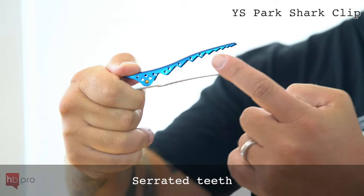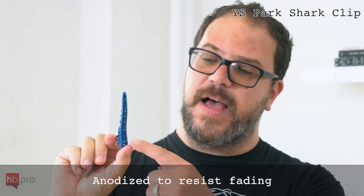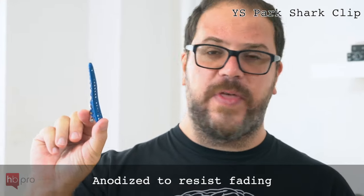It's also got serrated shark teeth on it to really make sure that it grips that hair well. They come in ten fun colors and that's anodized so they don't fade or the color doesn't ever come off.